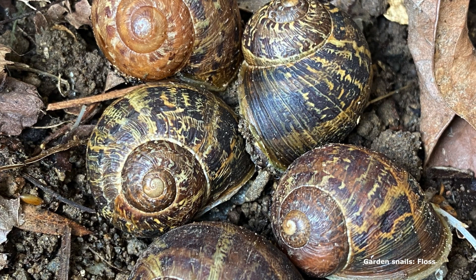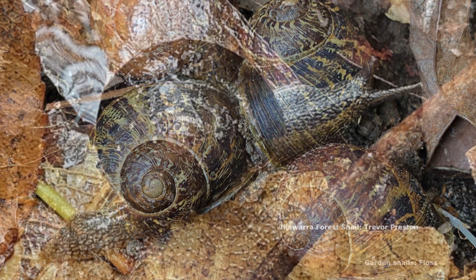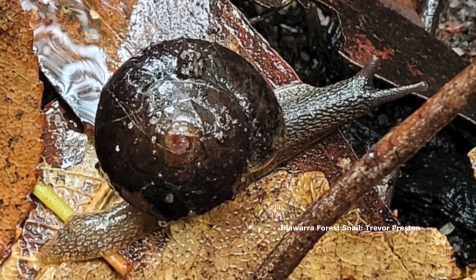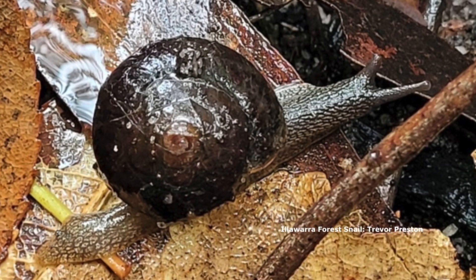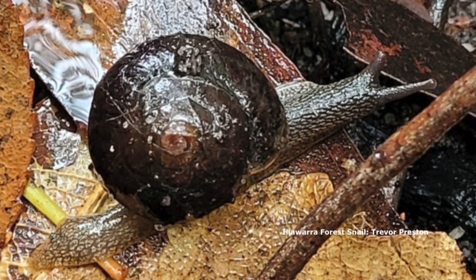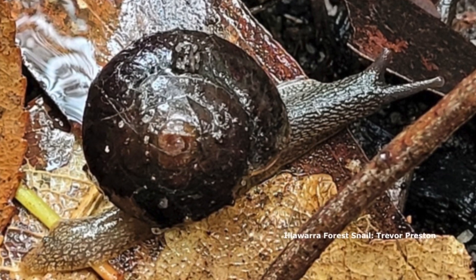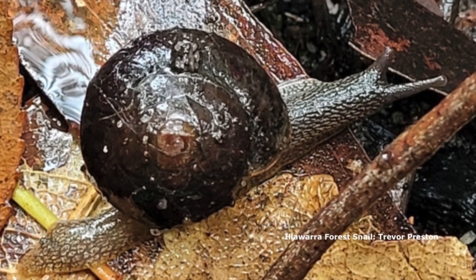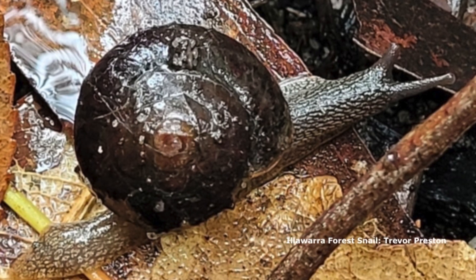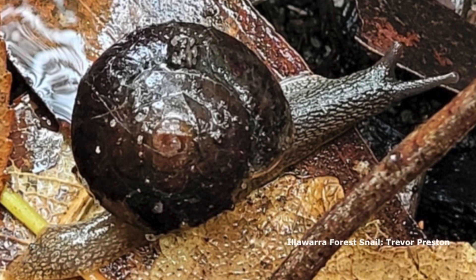What we're really worried about more than anything is the blue tongues, but also birds eat snails. And apparently some native snails eat garden snails too. I thought snail bait was fine, but then I was told by someone I really trust that it wasn't fine, and I've since heard it definitely isn't fine. It just seems like a risk we are not willing to take.